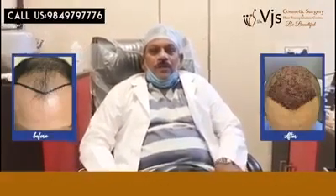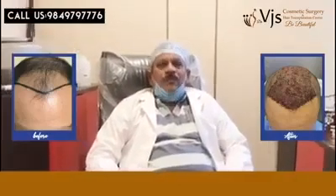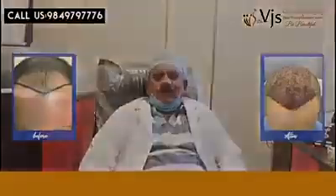As post-operative advice, we advise the patient to sleep with their head and face upside, looking at the ceiling, not to the side, to prevent swelling of the face.